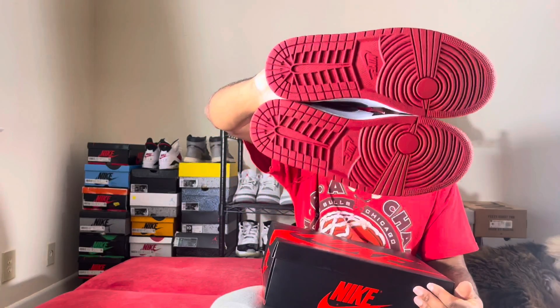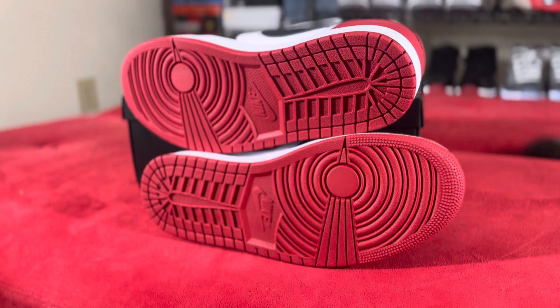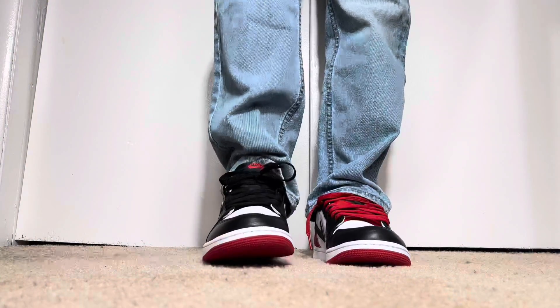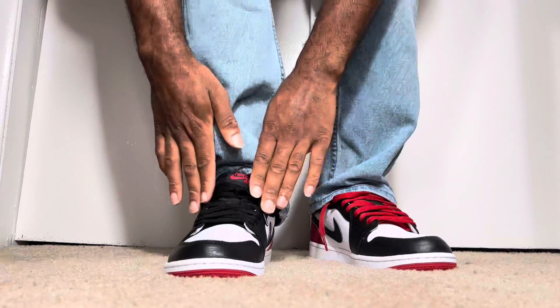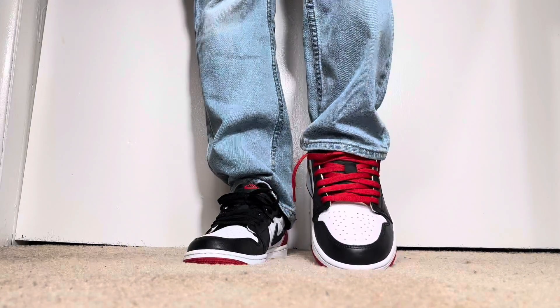Take a look at the bottoms — you got that beautiful red bottom on the shoe. These just look really dope on feet. They look great with jeans, shorts, black pants. These are really, really nice. And like I said, this is the first time this shoe came out as a low top, which is really cool.